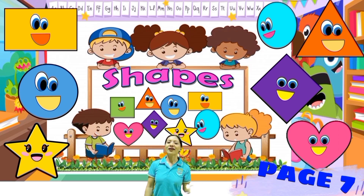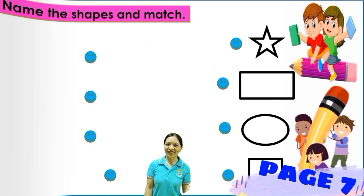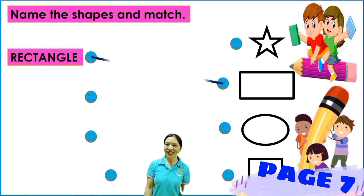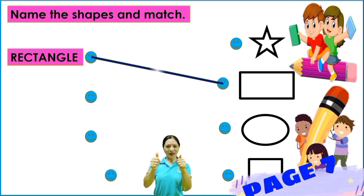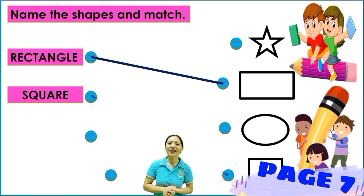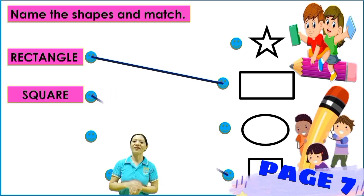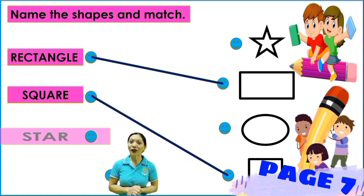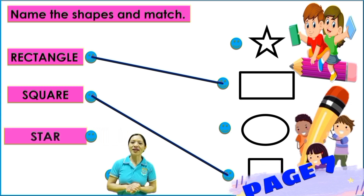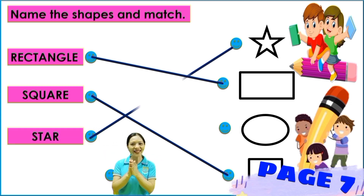So let's name all together. Number one: rectangle — everybody, rectangle. Say it again: rectangle. So where is the rectangle? Very good. Number two: square — where is the square? Very good. Number three: star — where is the star? Okay, good job kids.